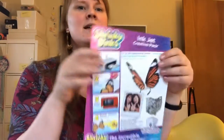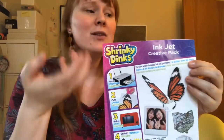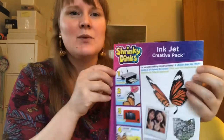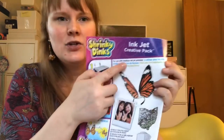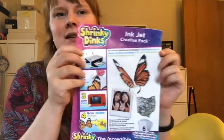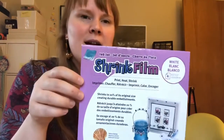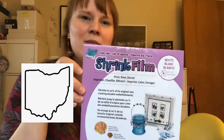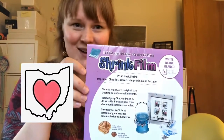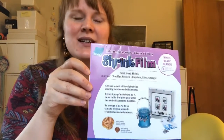Shrinky Dinks is one popular brand. They create a lot of different kinds of shrink plastic, and one that I use all the time is the inkjet creative pack because this can go through an inkjet printer. You can also use another brand that I like which is called Graphics, and it's based out of Ohio — I'm also based out of Ohio so I like that. These are both quality choices that you can try out.